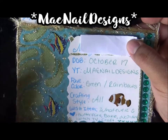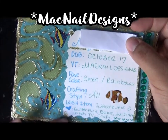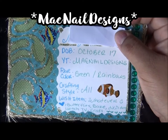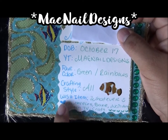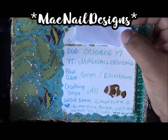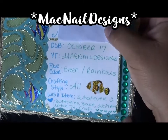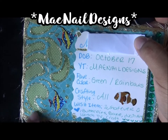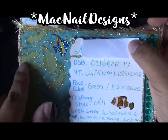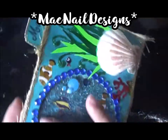On the back I put my YouTube channel name, my favorite color — green — rainbows, crafting style, and all my interests. She told us to write a wish item, so I put 'whatever.' I listed things I love: butterflies, baking, nail art, watching TV, and doing crafts. I also added more fish stickers, green sticky gems, and outlined the green design with green glitter glue.